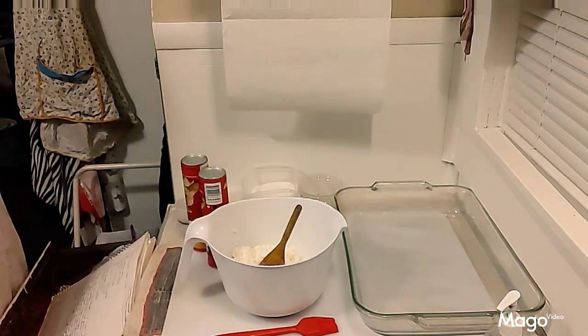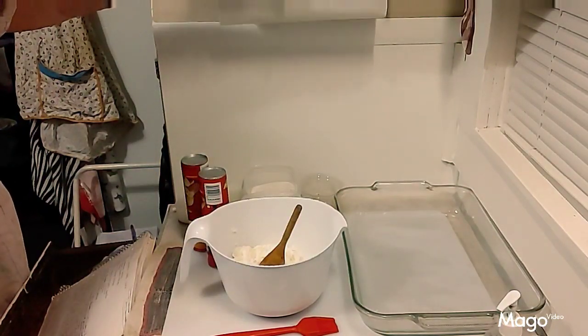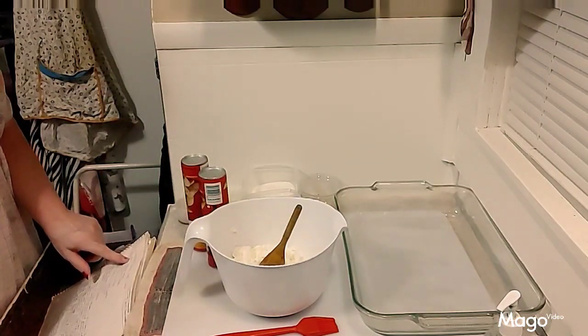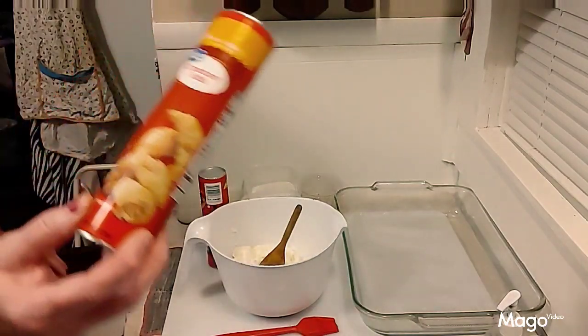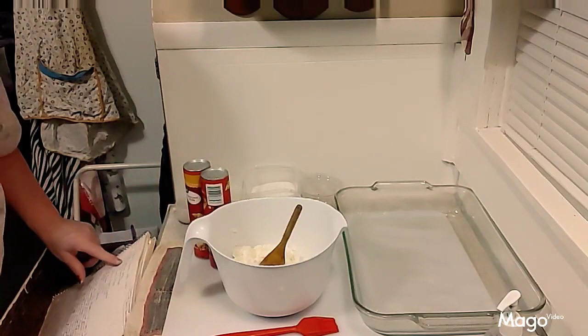Let me get started and show you how to put the cheesecake cake together. The first thing I need to do is tell you the ingredients. The first thing you're gonna need is two cans of eight-count crescent rolls. I got the Great Value brand like they sell at Walmart because it works just as good.